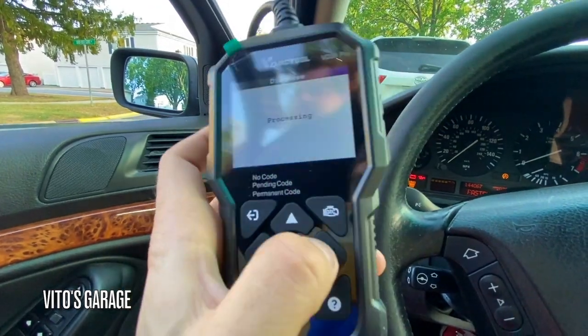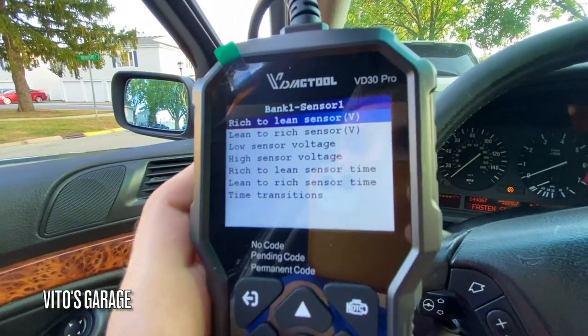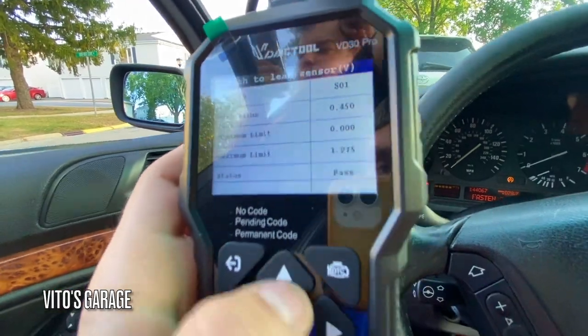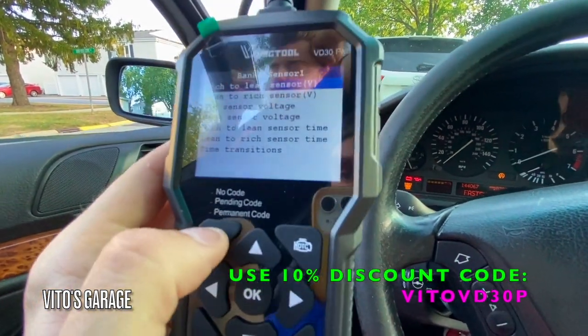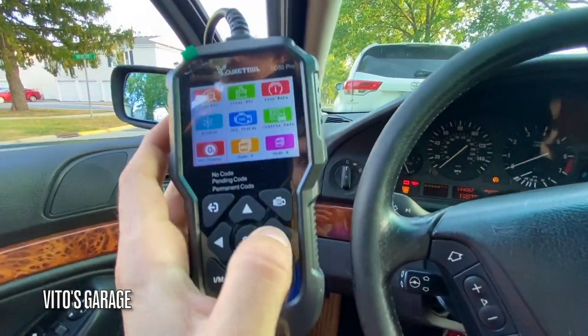O2 sensor PID — sensor one — it's reading a lean sensor, so you can go to an individual O2 sensor and see what it's reading. This car only has one bank, so it will only have two sensors.